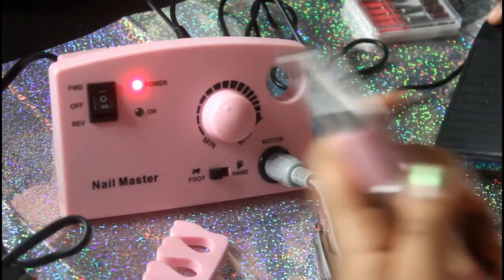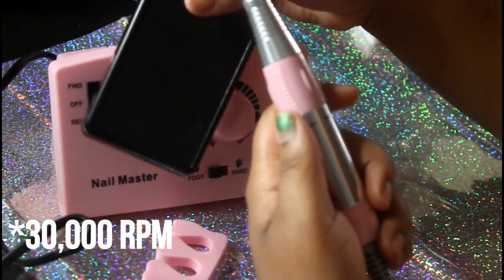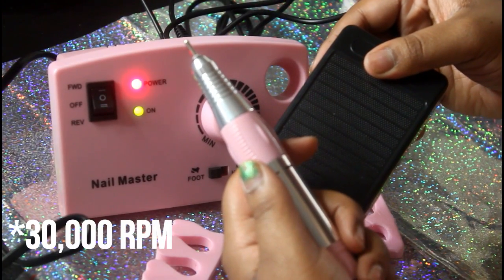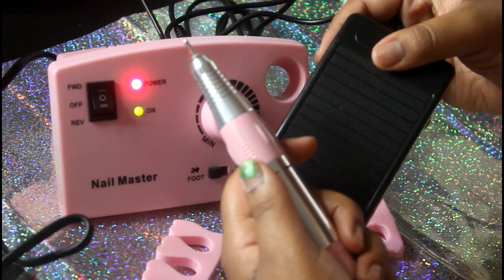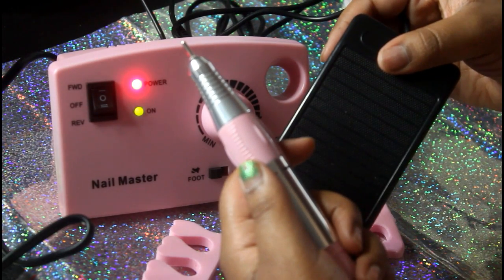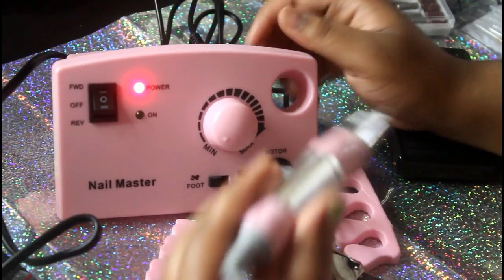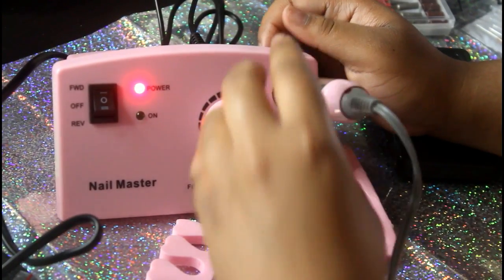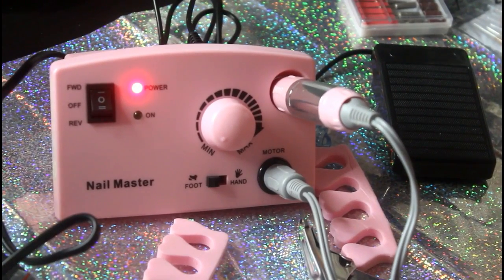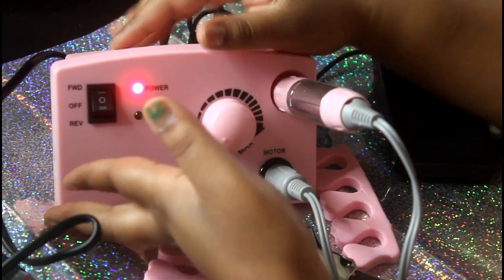You can hear it going — I've got it on max. It's all good. This little hole here is actually the rest; you can put your tool right there and put it away when you are done, which I really love.